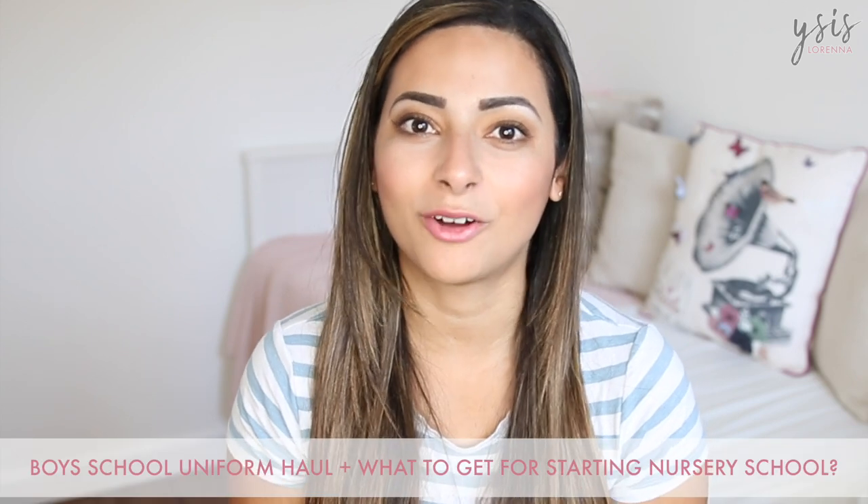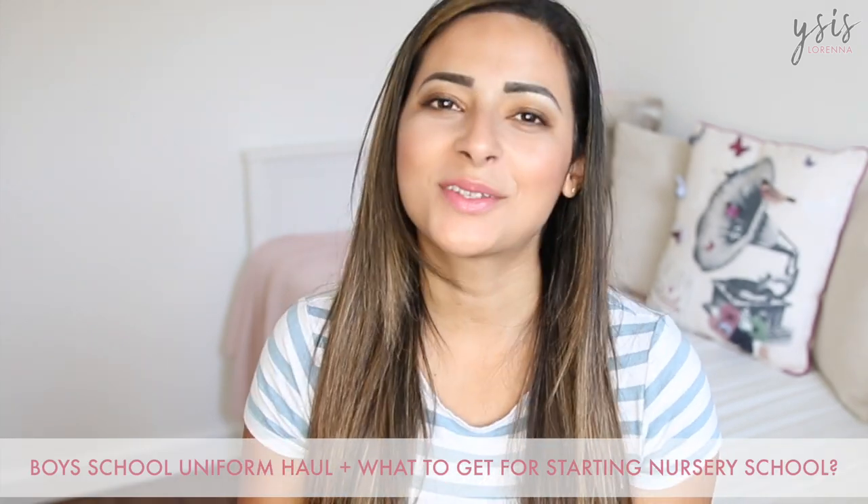Today's video is about school again and I'm going to be sharing with you the things that I got for James to start nursery school. Someone mentioned this in the comments of my previous video, which was all about back to school and starting school nerves for parents — I'll leave that linked below. I'm not originally from the UK so I had no idea what to get. I've never been a student here, never been in a preschool, primary school, or secondary school in this country, so I had no idea what to get. When it came time to get all the school stuff for James I was just so out of my depth and didn't even know the basic things, like what colours you get.